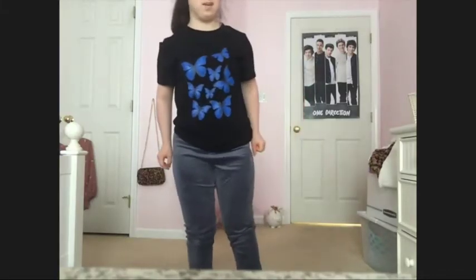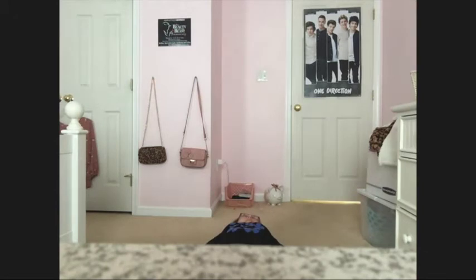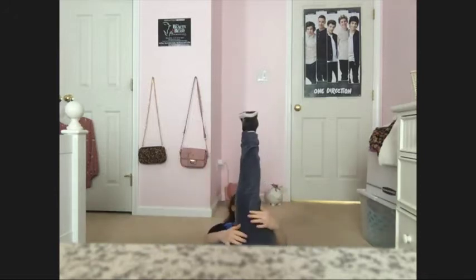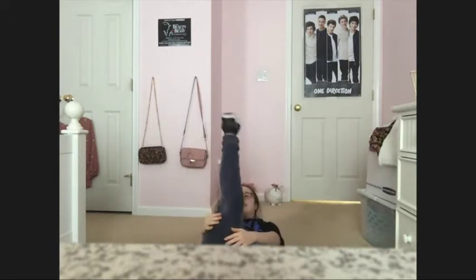And now we are going to do some more exercises. Alright guys, time for some scissor kicks. I'll give you a demonstration and then we'll do it together. So what we're going to do is scissor kicks — you're going to lay on the floor and do this for 10 seconds. 10, 9, 8, 7, 6, 5, 4, 3, 2, 1. Great job guys.